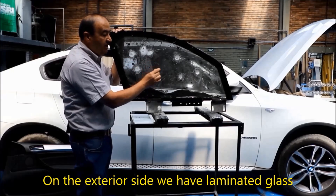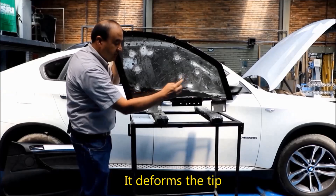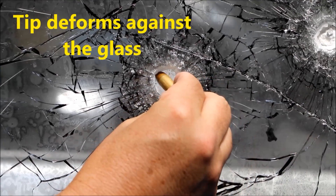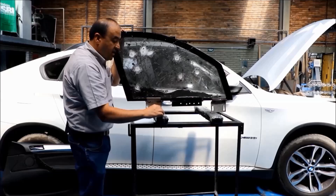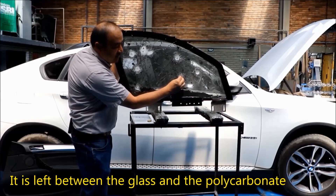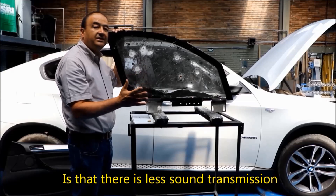On the exterior side, we have laminated glass. When a bullet strikes the glass, it deforms the tip. After the bullet has been deformed, it is left between the glass and the polycarbonate. The advantage of this gap is that there's less sound transmission.